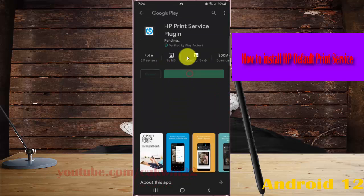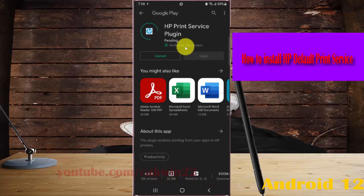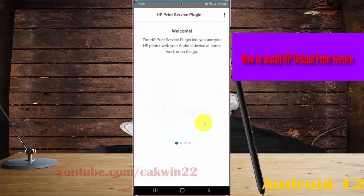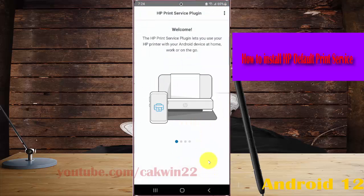Select Install and then please wait until the process is complete. Then tap Open to launch the app. Thank you for watching — have a nice day.